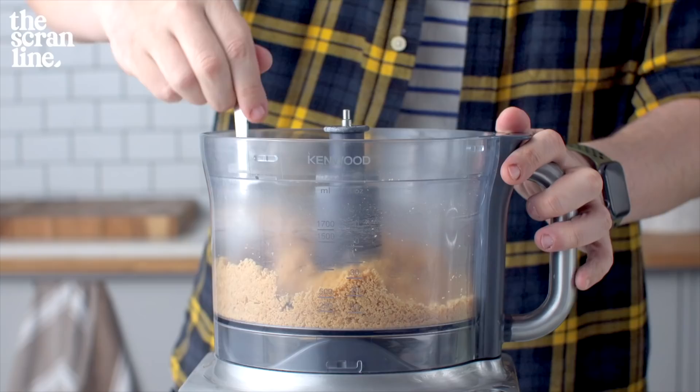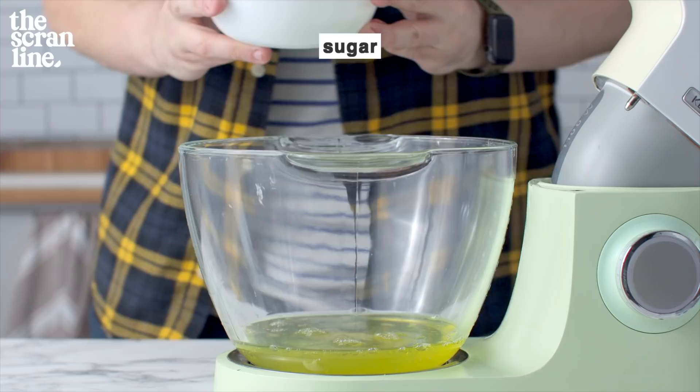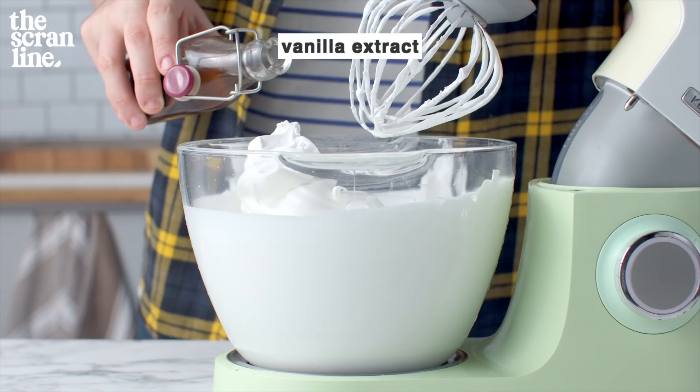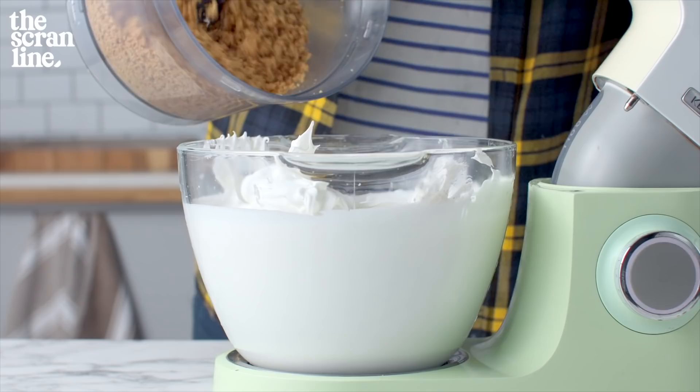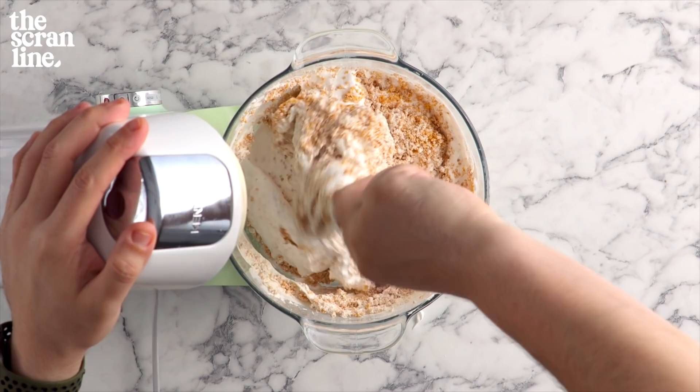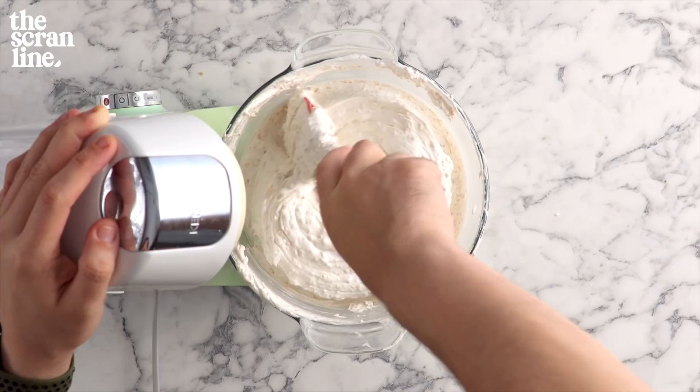To the bowl of a stand mixer, add some egg whites and some sugar, and whisk using the whisk attachment until it's thick and glossy. Add a dash of vanilla extract and some salt, and whisk for another 20 to 30 seconds. Then add the rest of your crumbed toasted hazelnuts and another third cup of flour. Switch to a spatula and fold this through gently until it's all well combined — be careful not to deflate your beautifully whipped egg whites.